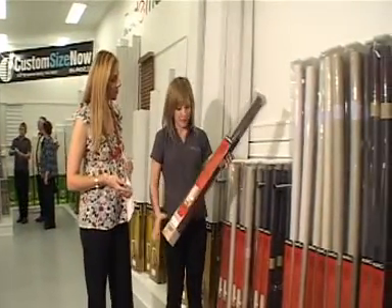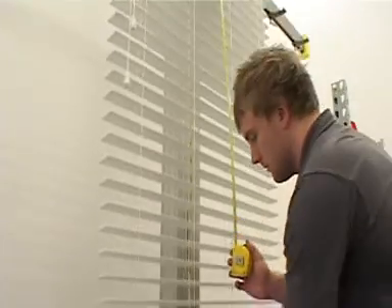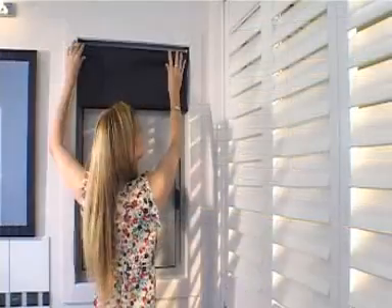Step three, select your ready-made blinds and Ready Blinds can tailor them to fit your windows perfectly in as little as 15 minutes. Step four, take them home, install and enjoy.